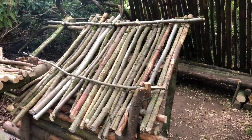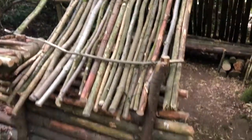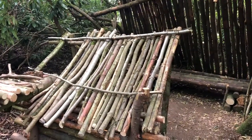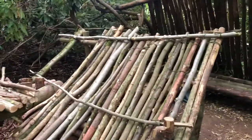Hi everyone, welcome back. What I have for you in this video is a fire rain cover that I've made to assist my firewall, to obviously give a bit of cover from the rain. It's dry today but it absolutely hammered down during the night and it's got really warm again, so I've started putting this together.